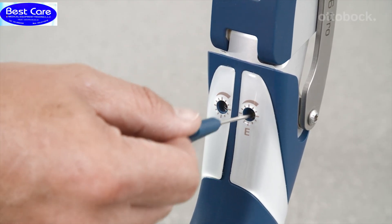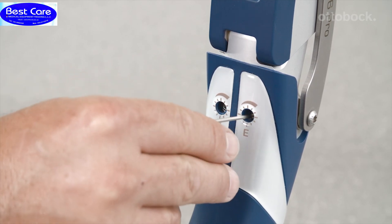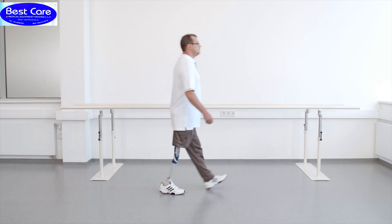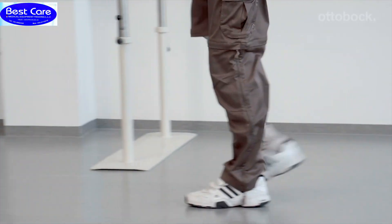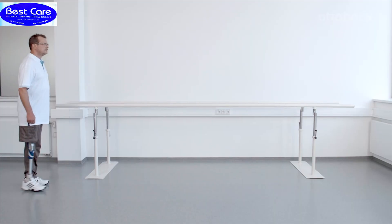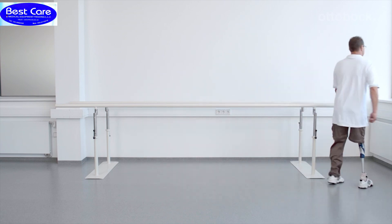Reducing the extension damping setting ensures that the leg will reach full extension at heel strike. In any case, the user should not feel a hard extension stop. Thanks to its servo-pneumatic control, the 3R106 Pro supports a harmonious transition from one walking speed to another, resulting in a physiological knee flexion angle during walking at higher walking speeds.